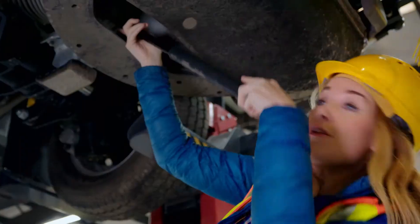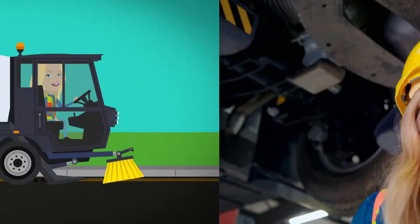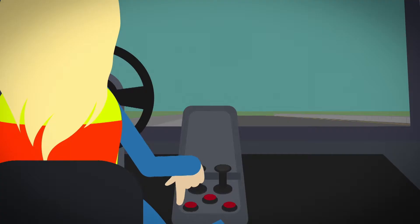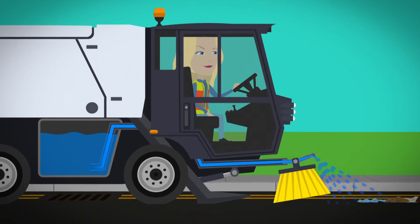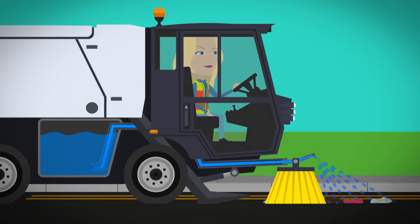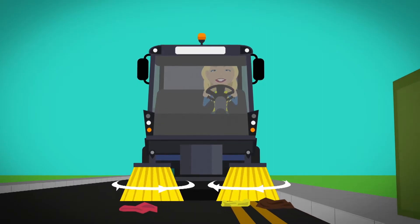But how do all the different parts of the road sweeper work together to clean our streets? And where does all the dirt and litter go afterwards? To find out, I think we should take a closer look. Inside the road sweeper is a tank filled with water. When the driver presses the button, water is sprayed out of the jets at the front. This sticks the dirt and litter together so it's easier to clean up. The driver presses another button to make the brushes spin around very quickly.